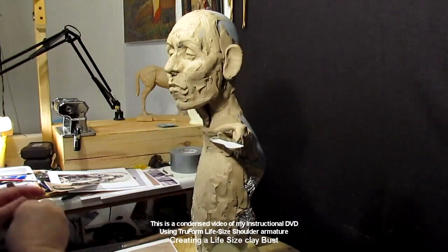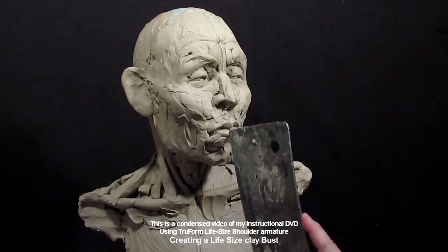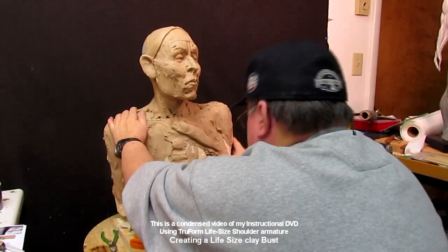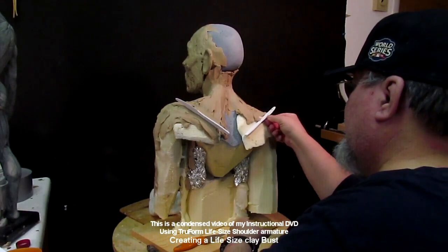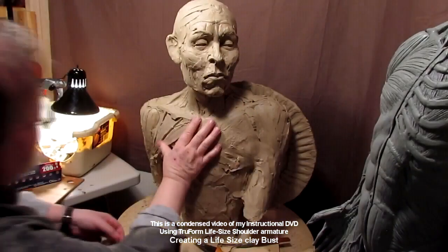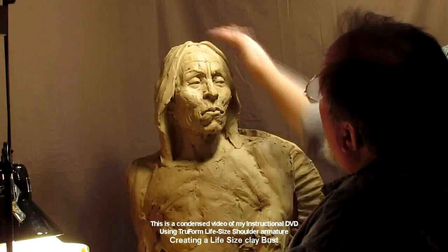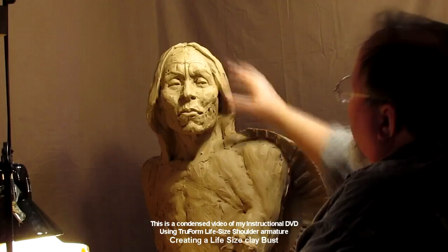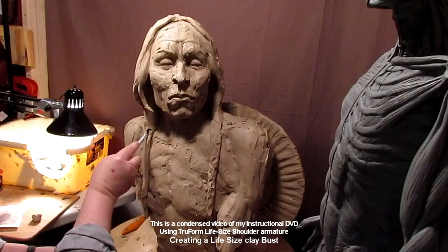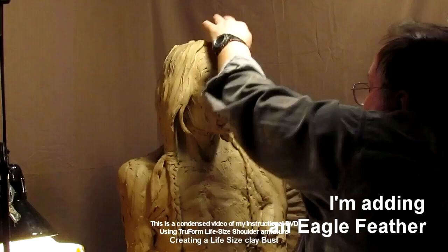I just enjoyed the heck out of creating this piece. After I was done with the video, I actually expanded on the piece a little bit, took away a little bit, added a little bit, and changed it. But basically it is a portrait of Chief Roman Nose. I show how to lay out the muscles, how to make the hair, how to fill in behind the hair so you don't use too much clay doing it. All that's in the video itself — I'm not going to show you here. You have to buy the video if you want to see that part.